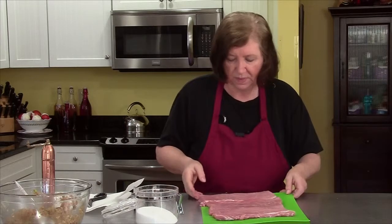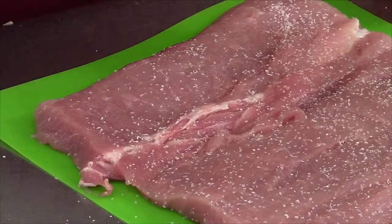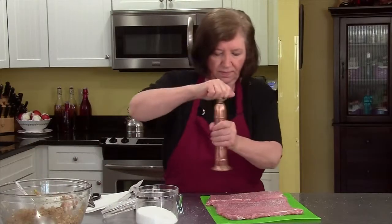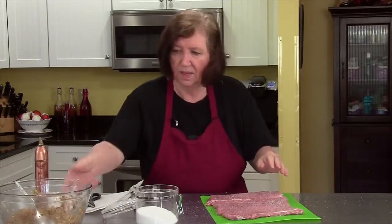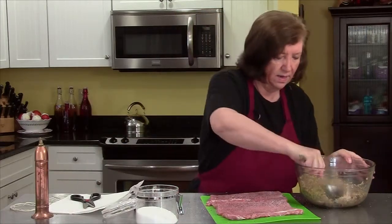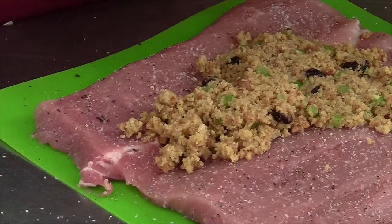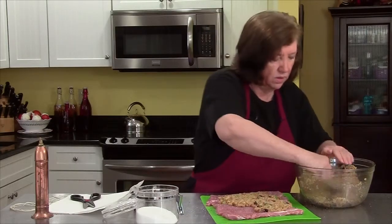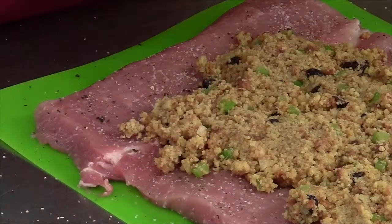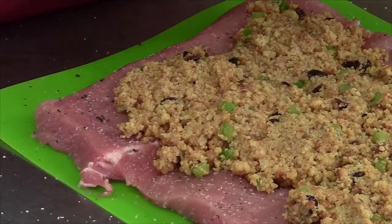If you don't have a mallet, you can use a heavy-duty frying pan. Now I'm going to salt it and pepper it. Here's my stuffing — I'm going to take this and put it over the roast. This is a cornbread stuffing; if you don't like cornbread, you can use a sourdough bread. I don't know about a white bread — it kind of doesn't have much flavor.